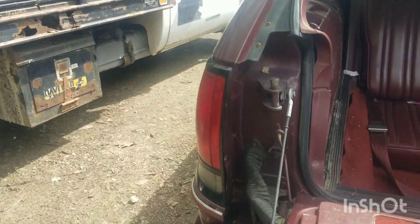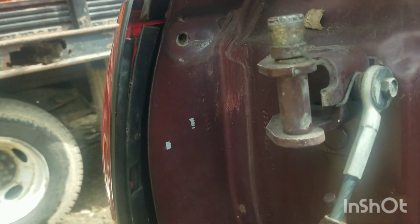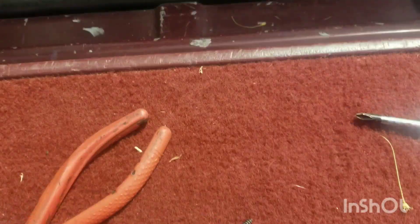We're going to be changing a taillight in a 1992 Chevrolet Caprice wagon. The first thing you do is take out these two bolts, which are right here.